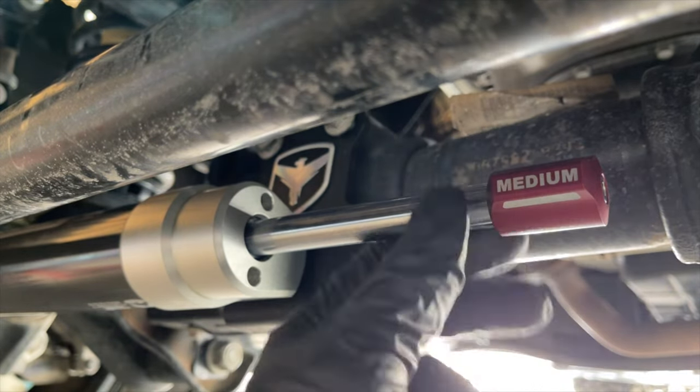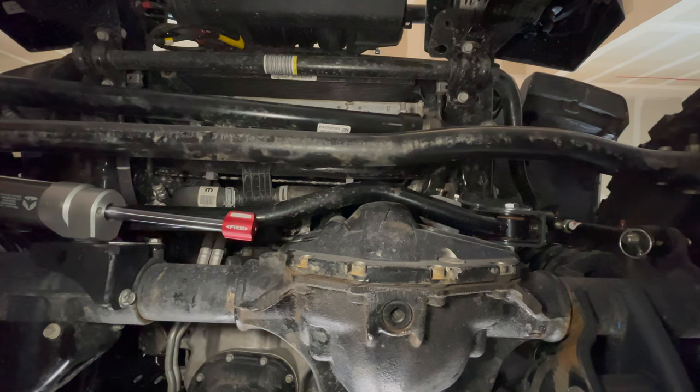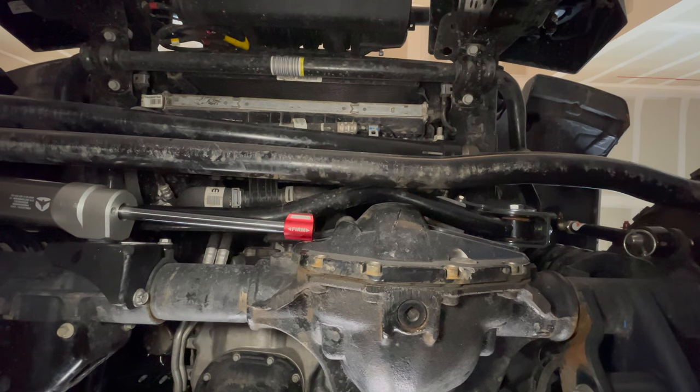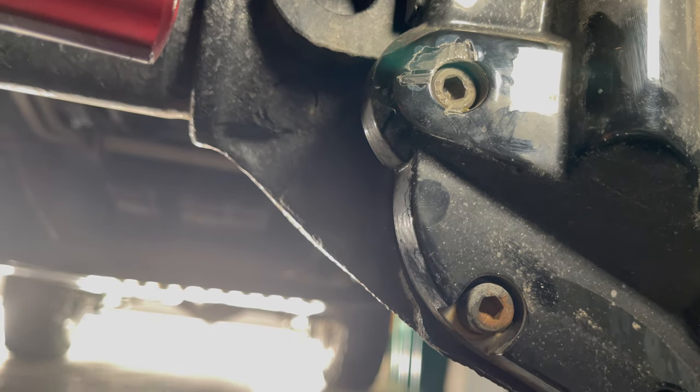The installation is complete, but I found a problem. I have an ARB diff cover that is thicker than stock, and the stabilizer is hitting the cover when I turn the wheel completely to the left. I wasn't able to find a solution, but it doesn't appear to be affecting the performance of the stabilizer.